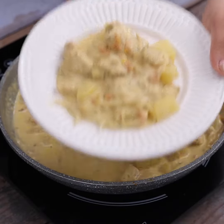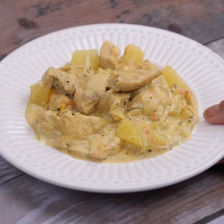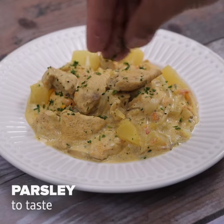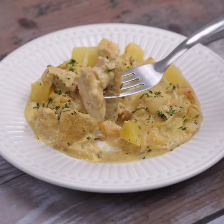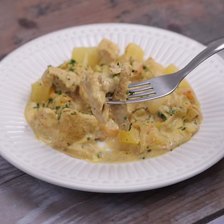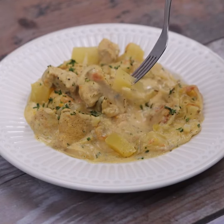With this, our recipe is ready. Look how beautiful it was. If you prefer, you can put an additional amount of parsley, but this part is optional. I love this recipe. I'm sure you and all your family will like it too. I do it myself every weekend, and my family loves it and asks me to do it forever.